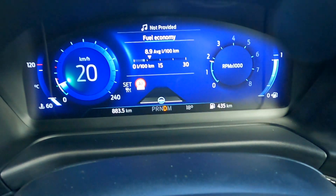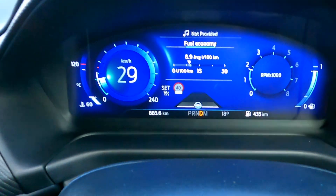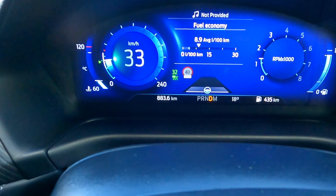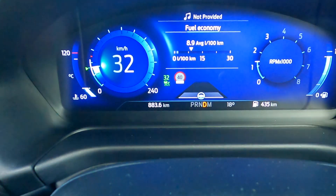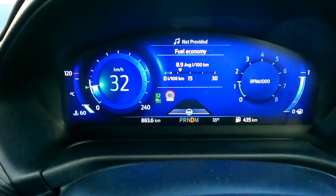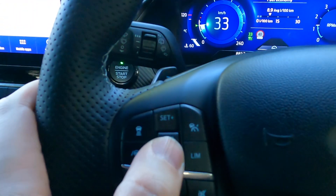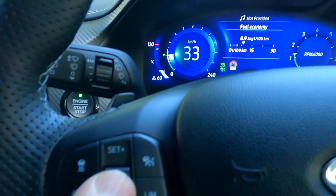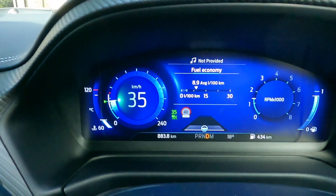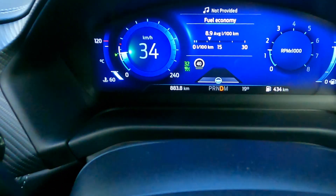Once you're driving, you've got to get to the speed of at least 30 kilometers an hour. Once you hit 30, you can toggle the set button and the set light is now green at 32, and the car will maintain the speed. You can toggle up to increase speed and also toggle down to decrease speed.